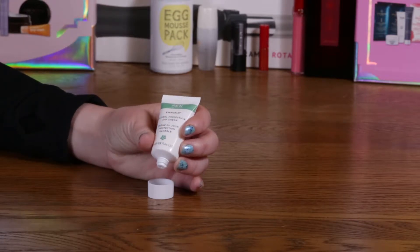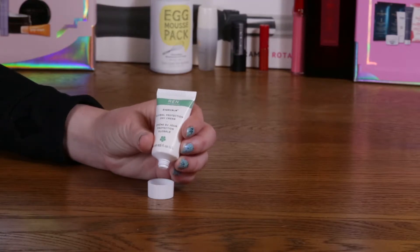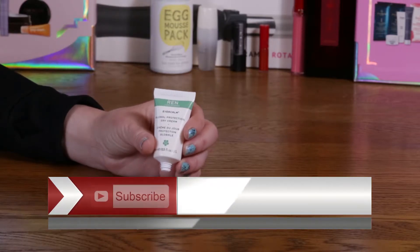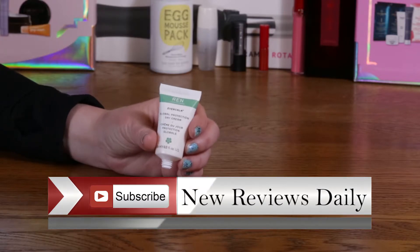After I went through the full-size — which is 1.7 ounces for $45 — and stopped using it, my skin seemed to be a lot healthier and more moisturized after stopping using this.